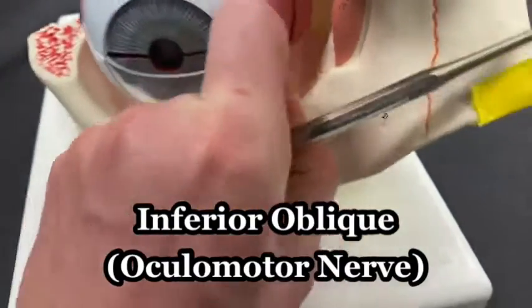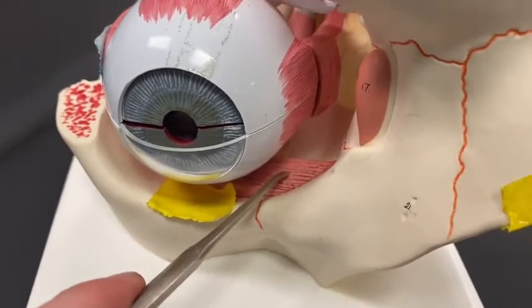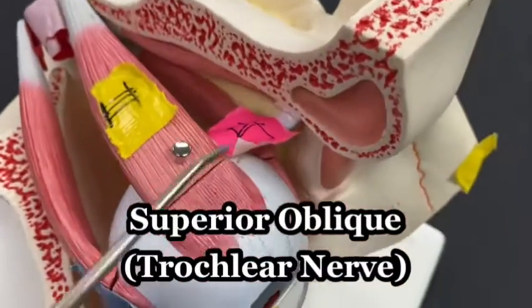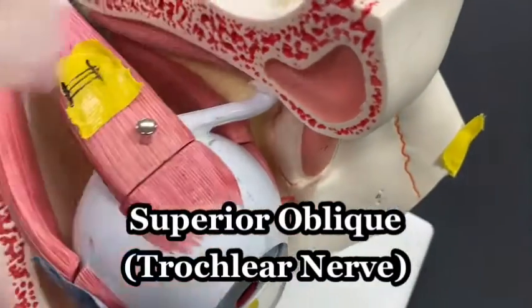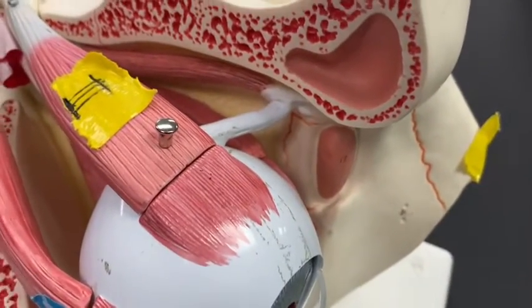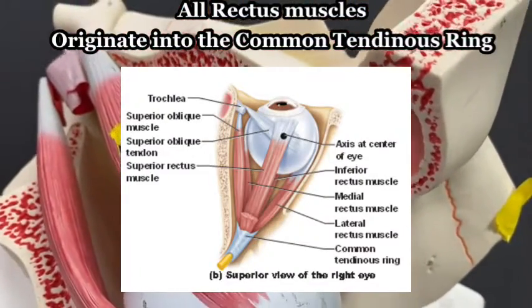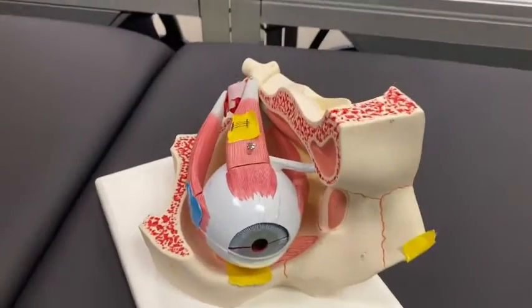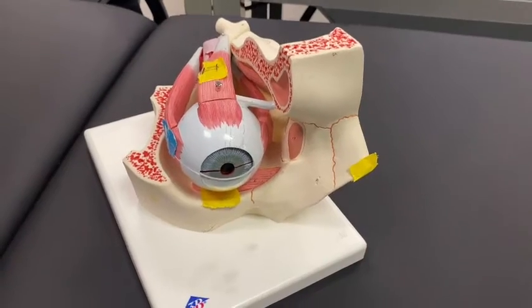The final muscle is called the superior oblique, innervated by the trochlear nerve. If I take this tape off, you can see this muscle actually comes out, wraps around, and back along the medial wall of the orbit of the eye. Check out my other video on just naming the extraocular muscles for more information on those.